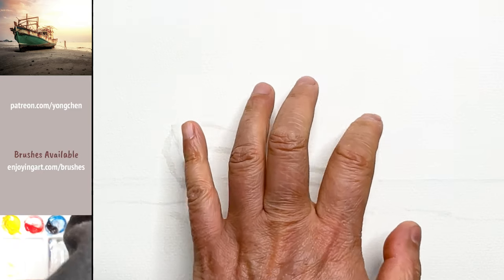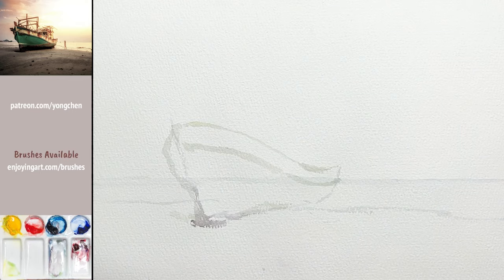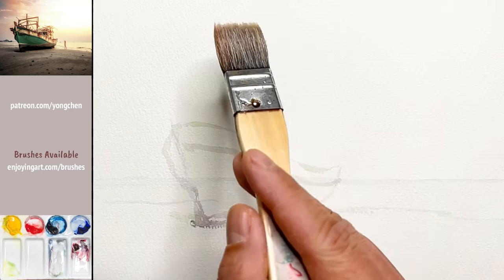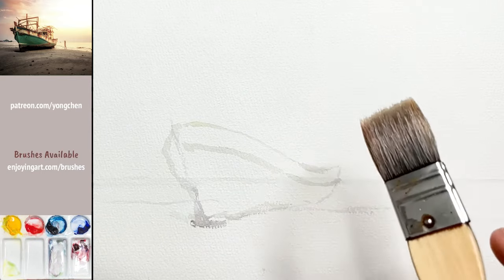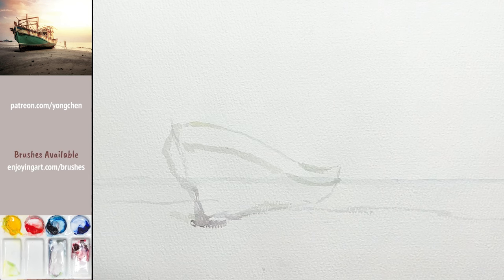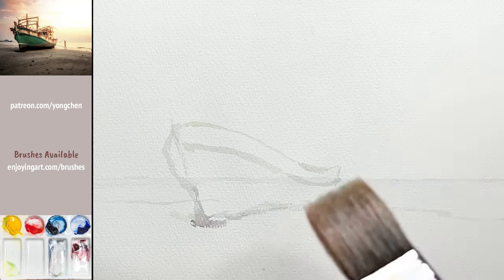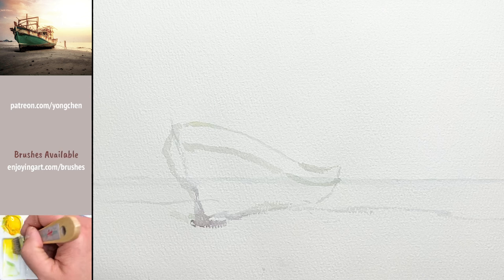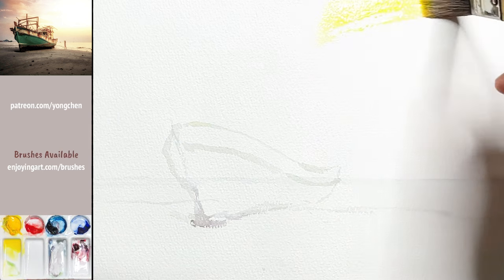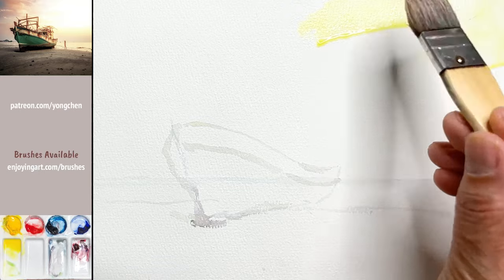We don't have to wet the whole paper to start. I'm going to put a little bit of lighter yellow color — you can see that slight yellowish color. Use the light color as a layer to wet the paper. A little bit of light yellow over here, and then a little lighter right in the middle. Let the color flow down.